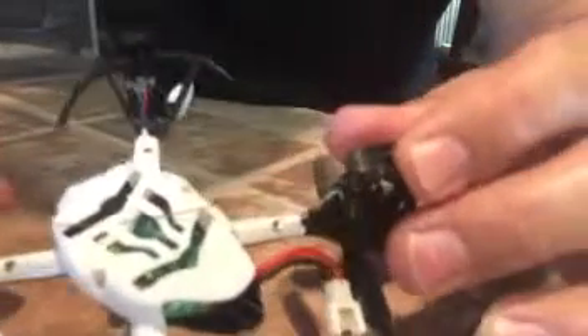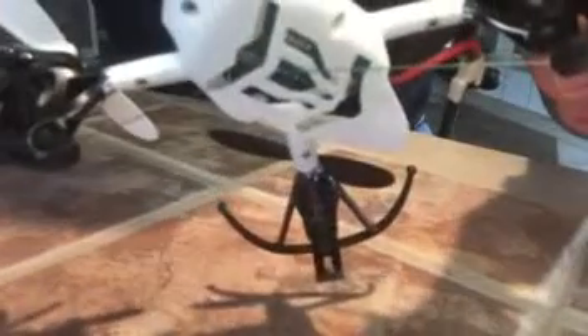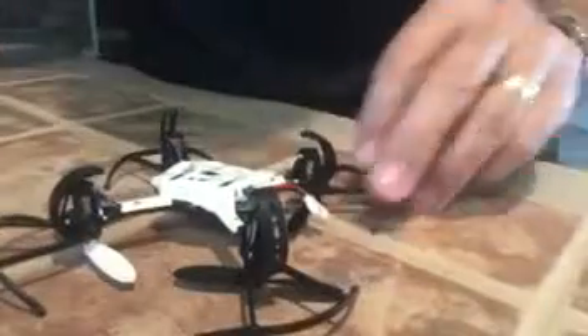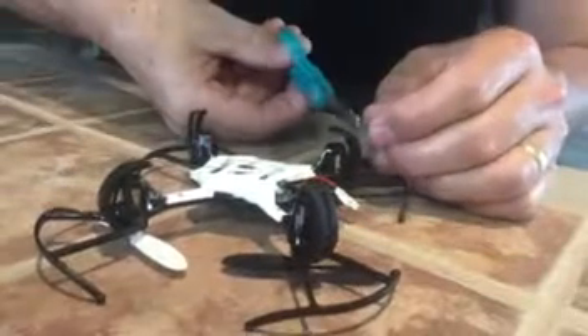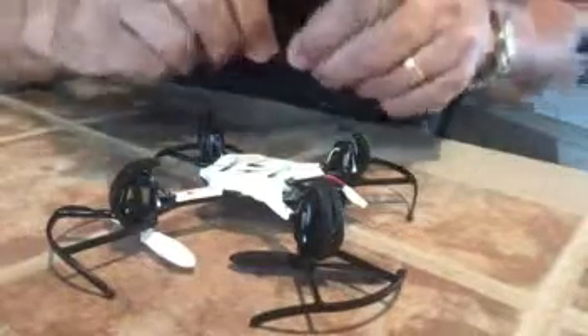Make sure it's tight. The fishing line goes from one side to the other. It got a little tight on the motor supports. You can see it right there, going from one to the other, and then it passes underneath. Do the same thing with the other side.